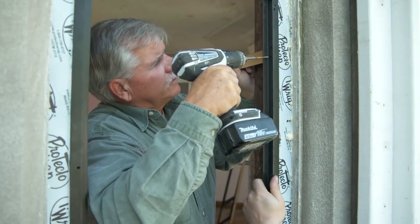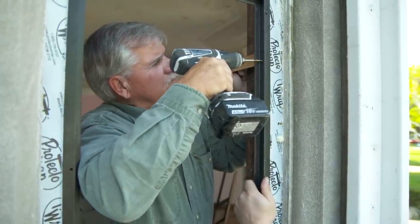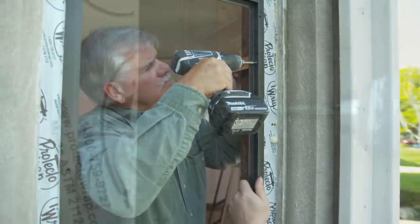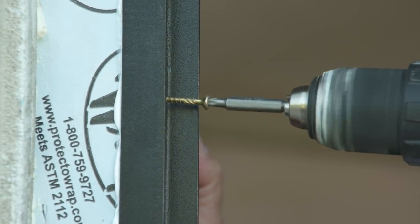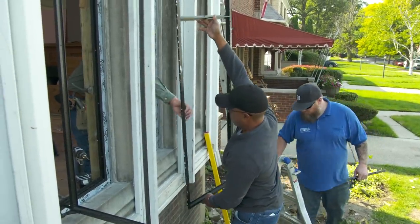All right, this frame's in. Let's get all the frames in before we set the glass.